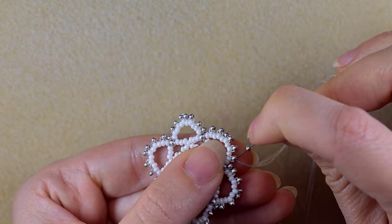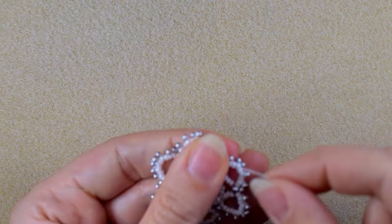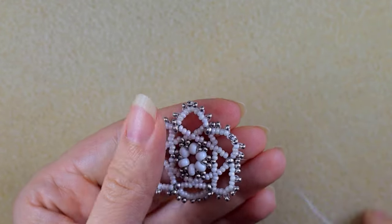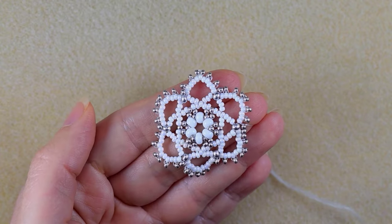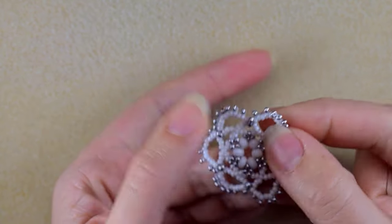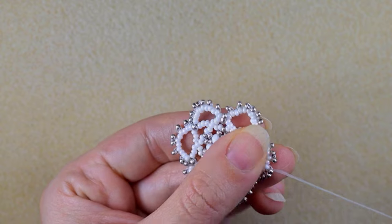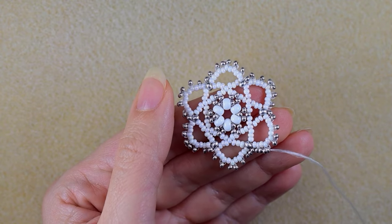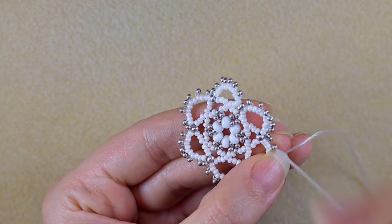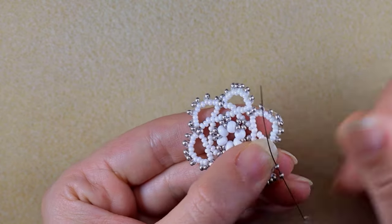I take one silver and go in the next silver. I flip my work since I'm right-handed — if it's easier for you in the other direction, do that. I take one silver, go in the next silver. This row is really simple and easy because I'm adding one silver bead everywhere, filling in the gaps between my beads.